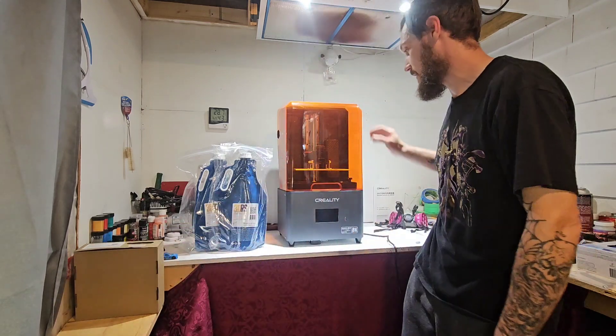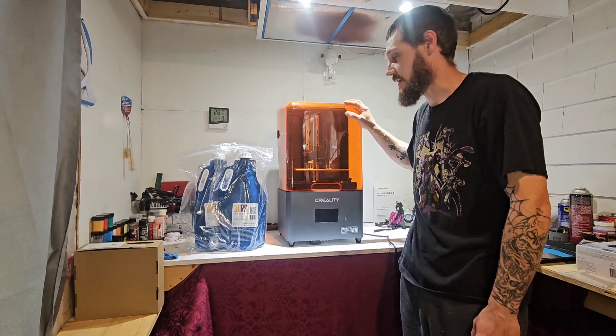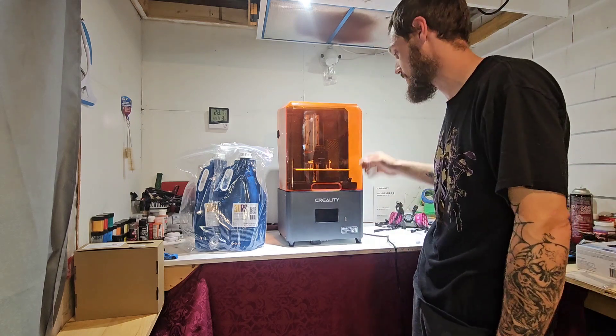Now that I'm back, I'm going to give this Creality Halot Mage a try. Creality says that just about anybody can use one of these, so I'm going to find out — because I've never actually used one or touched one before.